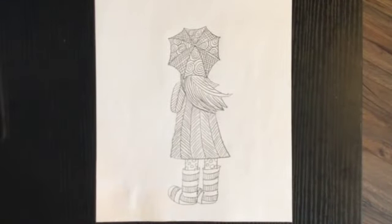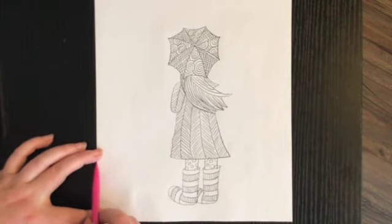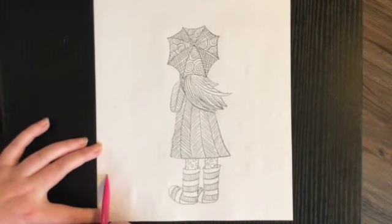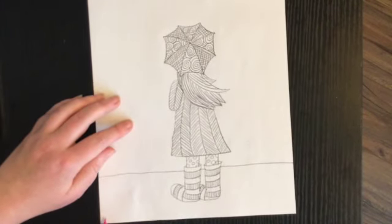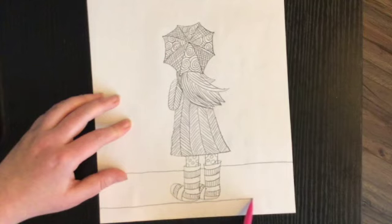So here's just the first part of our drawing — if you want to stop here you can. If you want to keep going, the next thing I'm going to do is draw a line going across the paper about right here, doing my best to make it a straight line. Then I'm going to draw another line going across parallel to that first line — parallel means it's going the same way, the same distance everywhere.